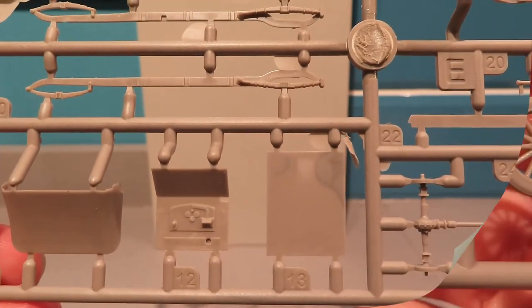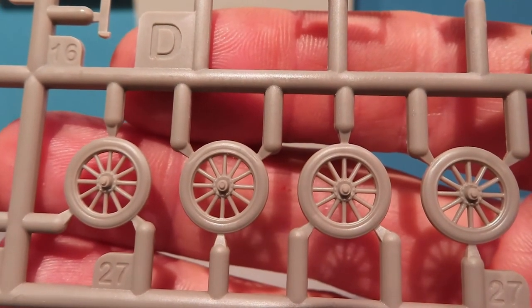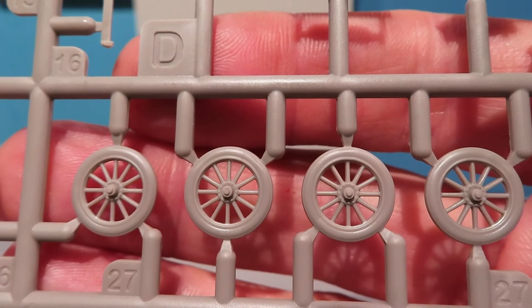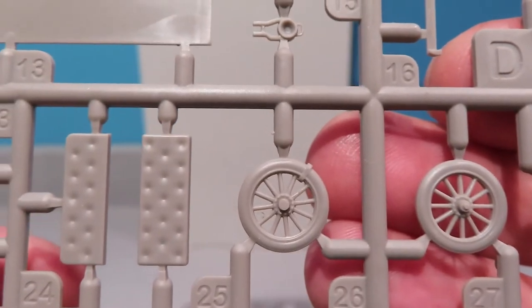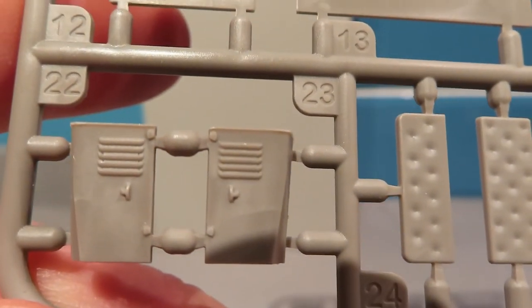Here we have the road wheels. The nice thing about these is that the spokes on them look really nice. On the Model T they were like a flat plank spoke, so I'm not sure whether that's quite correct. There's a nice little detail on the seat pads there, and obviously that's the bonnet.